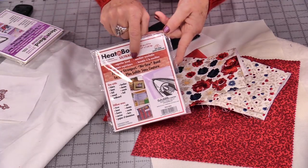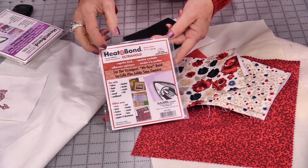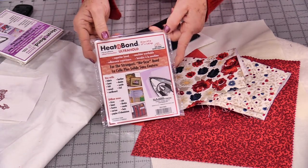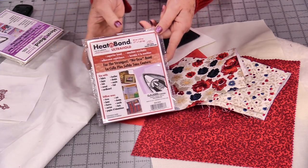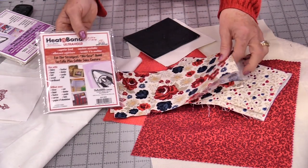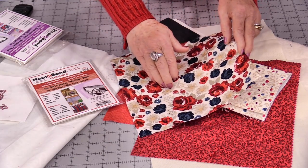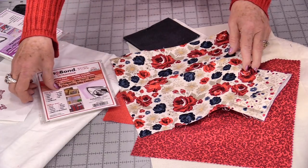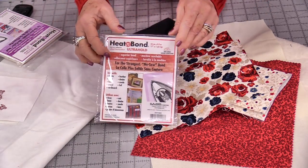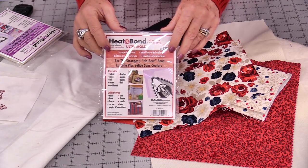In this case the Heat & Bond Red is a non-sewing product, so it's very very strong. As a matter of fact, you do not want to sew through it because it is very permanent. I'm going to use that and iron it onto the back of some of these flowers and then cut the flowers out. There are a lot of different companies that have this non-sewable type, so be sure to follow those directions.